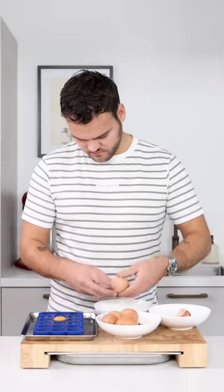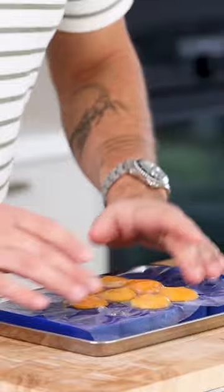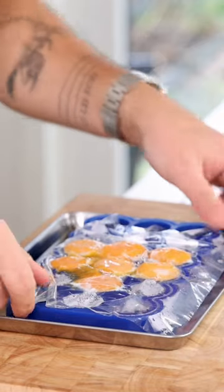Let's make an egg yolk cream. First separate seven eggs and transfer the yolks onto an oiled silicone mold. Cover it with some foil and steam them at 70 degrees Celsius for 30 minutes. After that, let it cool down.